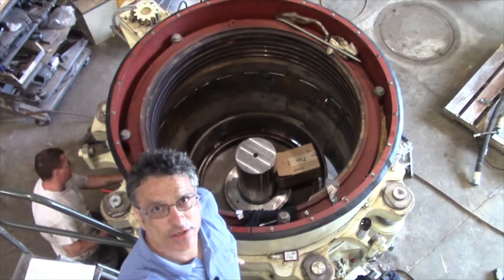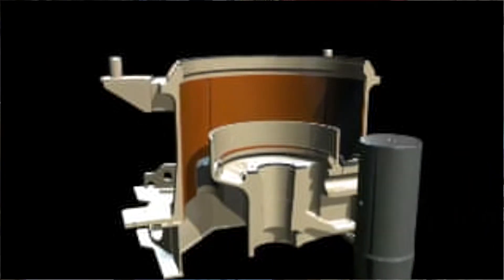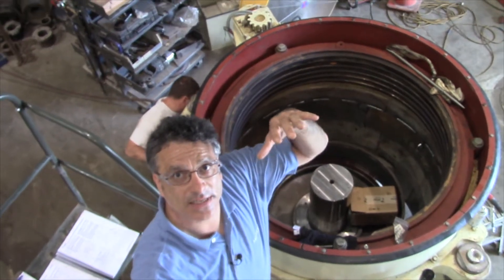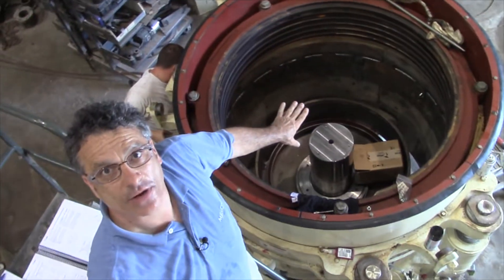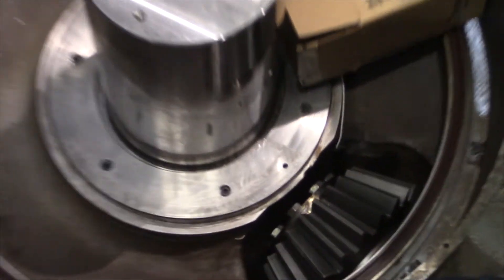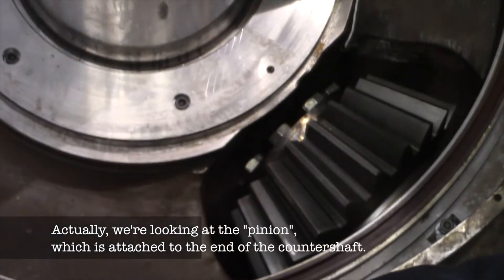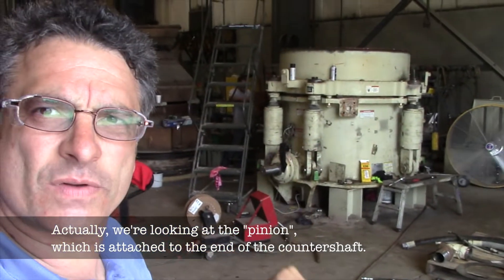Here we are above the crusher, taking a look inside. This here is the main shaft — this part that sticks up over here. The crushing force comes not only down but also sideways, and this part could actually bend. We're also going to zoom in past the main shaft and take a look at the counter shaft, which you see there. We took a look at the counter shaft inside the mainframe, and we're going to take a look at where that counter shaft connects to the moving parts.